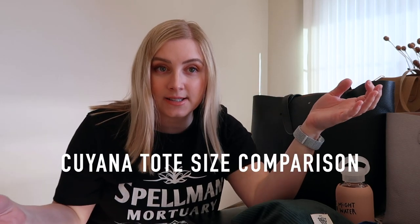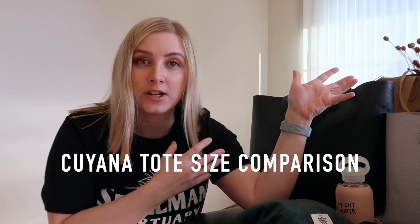Hello, today's video was actually a request from one of you guys, a subscriber. I was asked to potentially compare the sizes of different Kuyana totes, which I have three of them back here. I think I have reviews on every size tote bag I have, which would be the classic structured tote — I've got the small tote here — and then in the back I've got the tall zip structured tote. So three totes here.